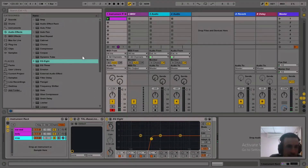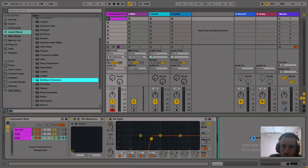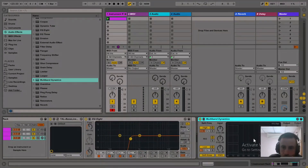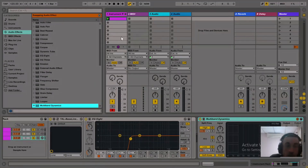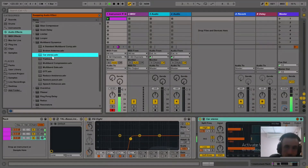Go with multiband compression. I just like to use the presets — I don't know too much about multiband compression, but presets give results.